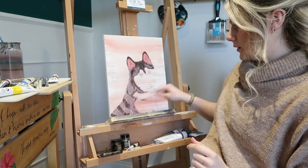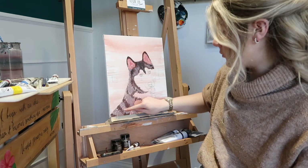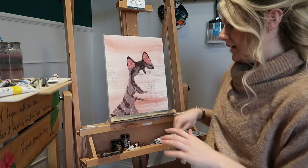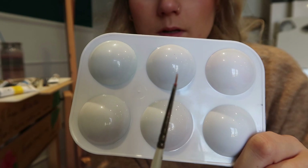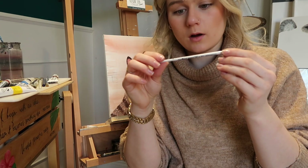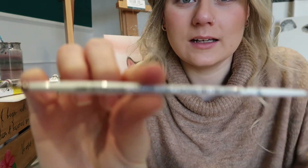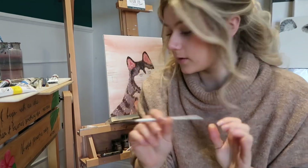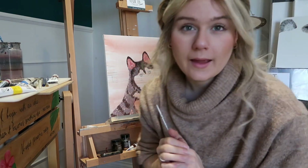It looks like we've jumped forward quite a bit with all of the body but it's actually not that much - all I've done is put one layer on top. I've just segregated the colors because I was getting a bit confused about where the lines were. Now I'm using literally the tiniest brush - this is the Pro Arte Series 60 Miniature 10 zero, if that means anything to anybody. It's from Hobbycraft. I'm going to go through with a medium brown all over the ears.